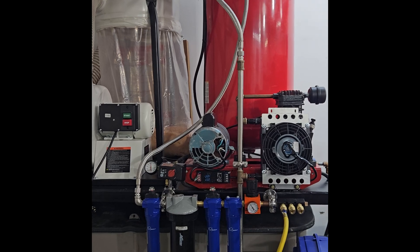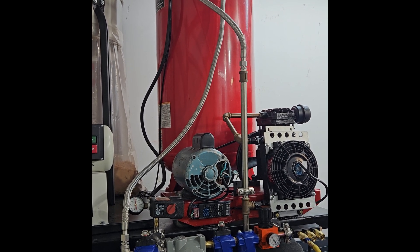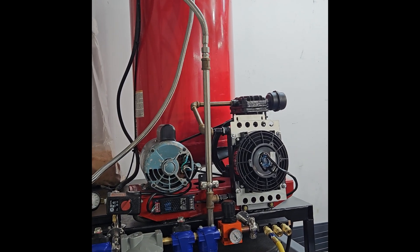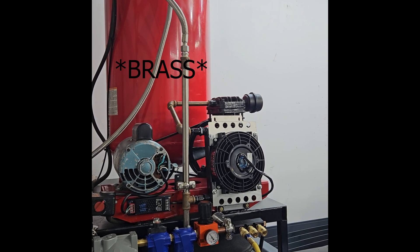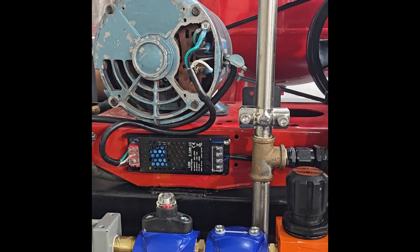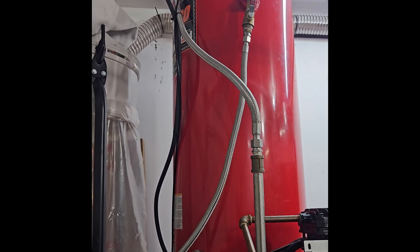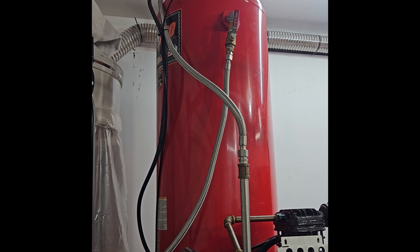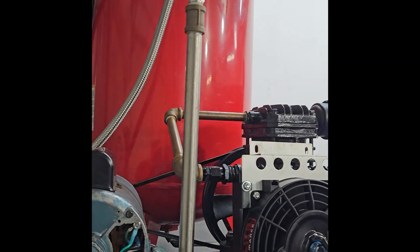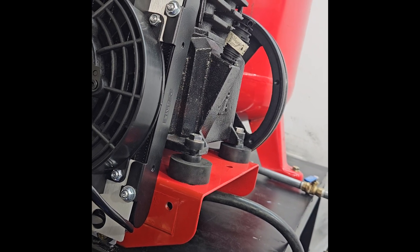Let's talk about what this setup actually cost. We started with an air compressor from the auction for $200. After I found out it had a bad motor, I swapped it out with an old motor I had laying around — so that was free. I probably have $75 to $100 in half-inch NPT copper pipe. This transmission cooler was about $200 on Amazon. The power supply that powers it was another $20, and the pressure switch was another $40. The braided stainless lines with AN fittings were $25 a piece, the valve up top was another $20, and the rubber vibration-isolating mounts were about $20 total.